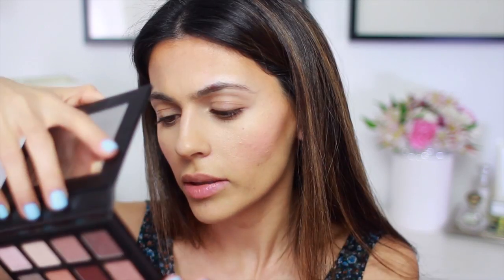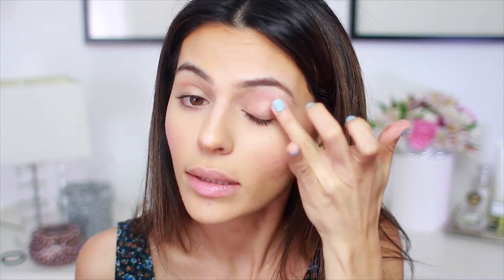Now we can move on to the eyes. Surprisingly enough, I still haven't used my Sigma Warm Neutrals palette in a video yet — I use it a lot and I love it, but I just haven't done a video using it. So that's exactly what I'm going to do today. I think I want to start with this champagne shade right here — I think it's called 'Balanced.' I'm a fan of the ring finger for application, so I'm just going to dip into that and start patting it onto my lids all the way up to the crease. This is a nice neutral, shimmery color that you can actually wear on its own. Then just with a clean finger, taking care of all the harsh edges.